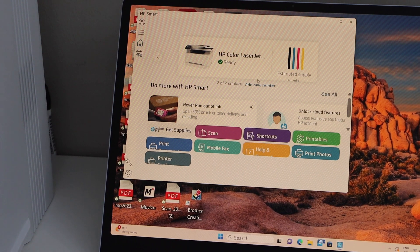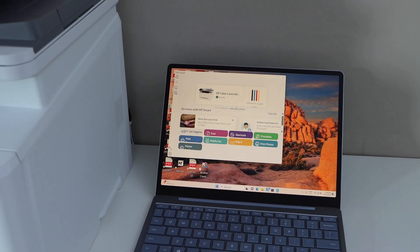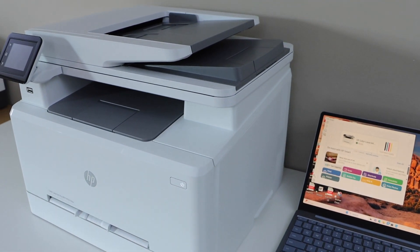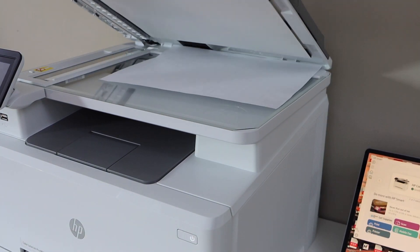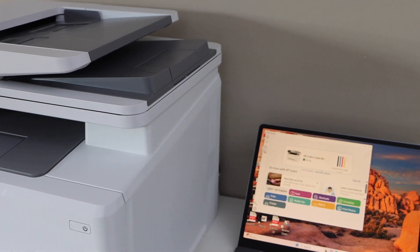You can send any document for printing. If you want to do scanning, you can go to the scan section. This printer is capable of doing the ADF scan and scan using the scanner, so you can use both of these options. The scanner is here. This way we can do the wireless setup using a Windows laptop. Thanks for watching.